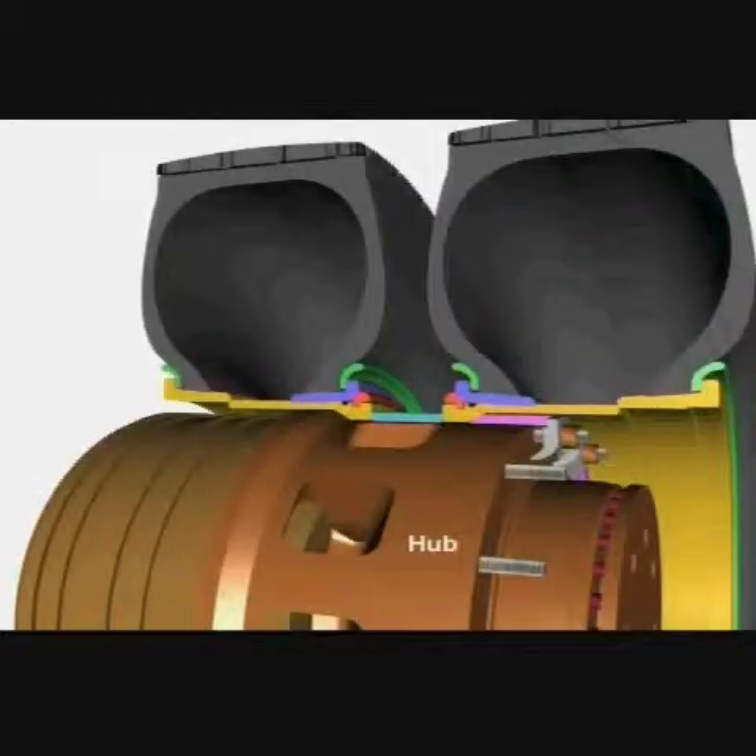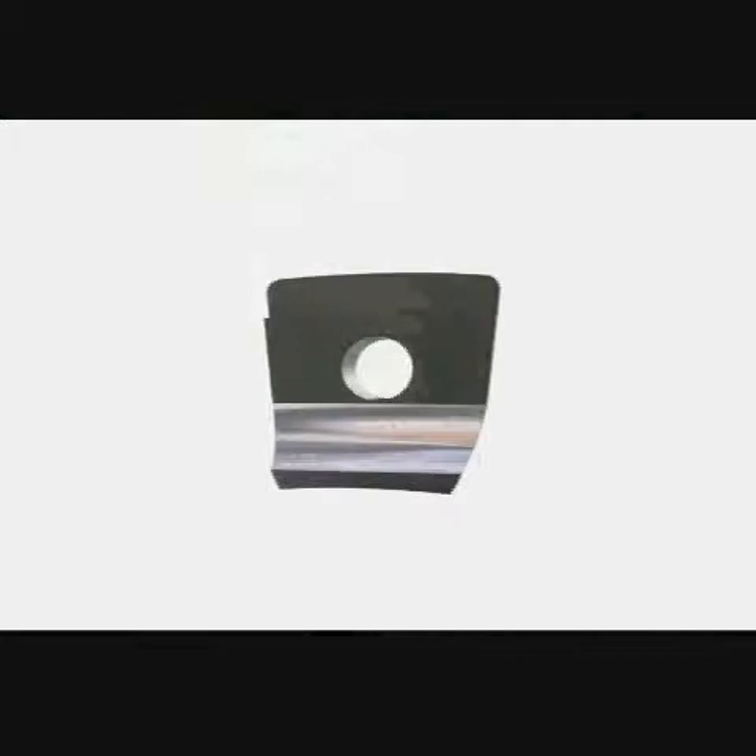The wedge band distributes the clamping force to hold the rim in place on the hub. The hub is the driving part of the axle that holds the wheels. The stud, clamp and nut hold the rim and tyre assembly onto the hub. The clamp acts like a lever — one end rests against the hub and the other pushes on the wedge band when the nut is tightened.